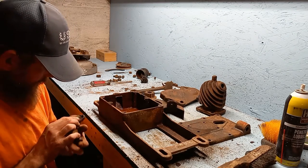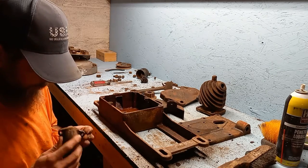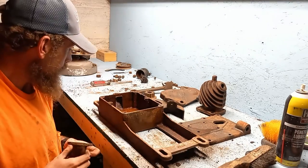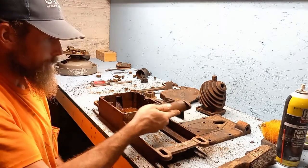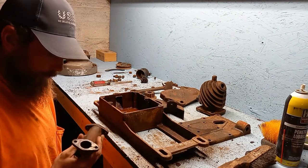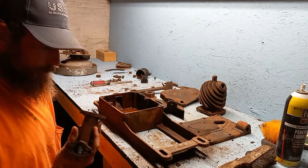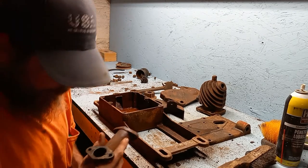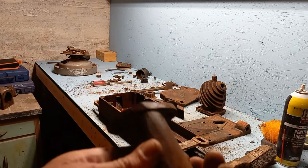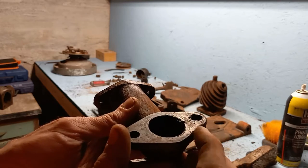One thing I did find — and I do have another one that I'll probably end up using — is this exhaust elbow, which isn't correct for this engine. I found out the other day this is actually supposed to be a side exhaust instead of a front. Evidently at some point the side exhaust manifold got broken, so they put this one on. And you can see this one got broke too — that ear's been broken off and been brazed.